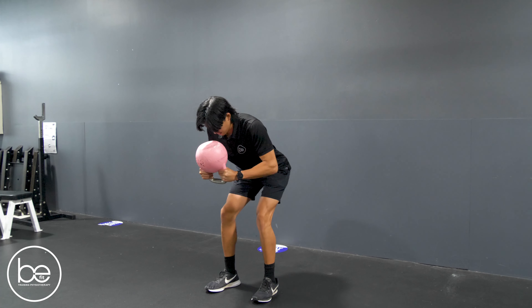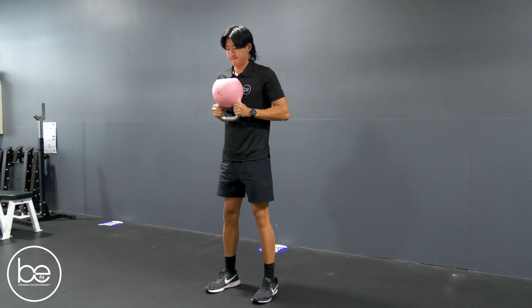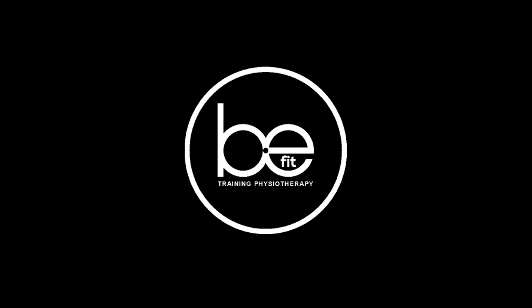Jamie is going to start by hinging his hips back. When he gets to a point where he's feeling that tension or the stretch in his hamstrings, he's going to bend his knees. Then he's going to return up.